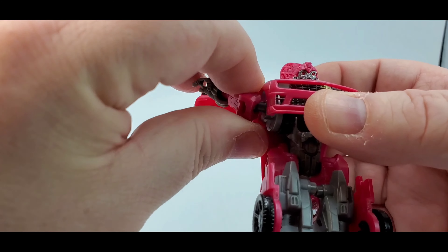With the weapon, you can store it back here just like in car mode — just tab it in there. He can hold it, and he kind of does the cover thing like what Bumblebee does with that blaster — covers his hand and all that stuff. Pew pew pew. Awesome.